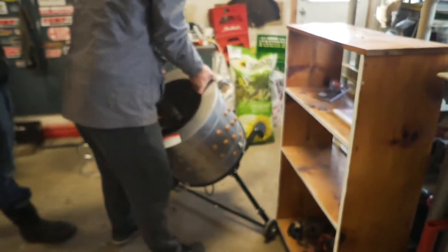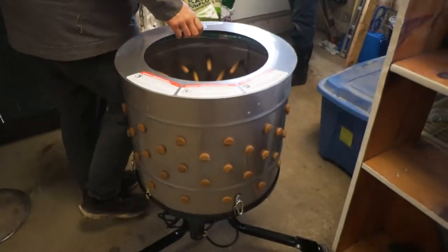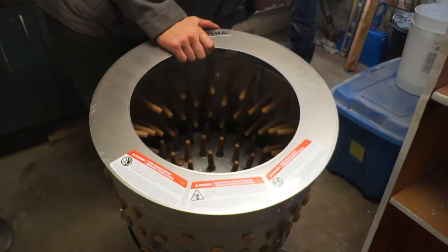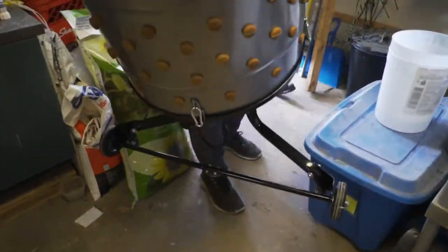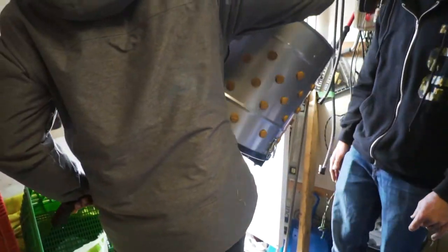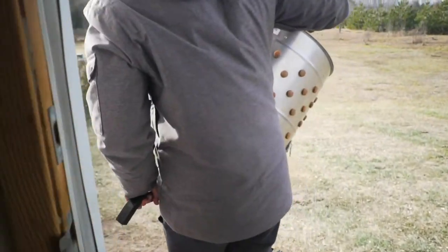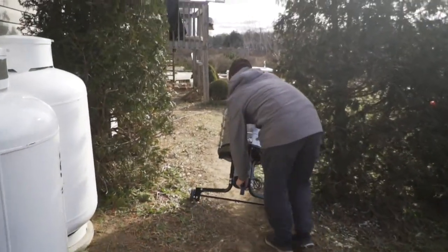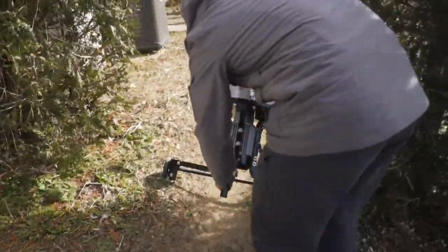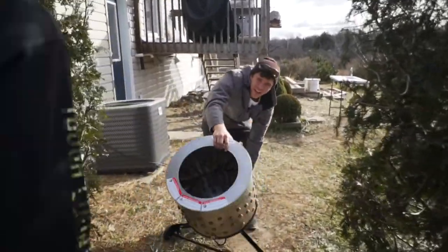Could mention the weight - maybe about 60 pounds? It doesn't have off-terrain tires on it, but that's one upgrade they could do - all-terrain tires.